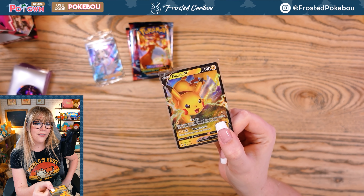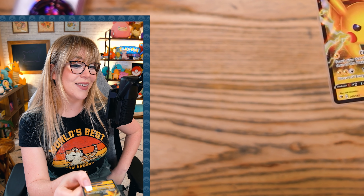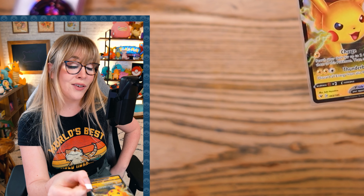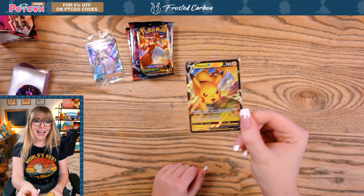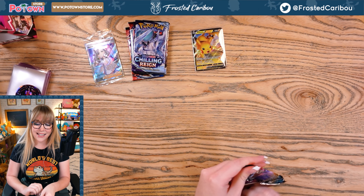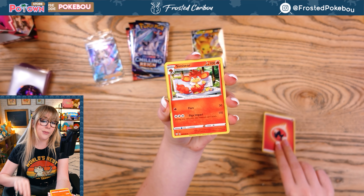Let's play a fun game — for every ultra rare and above, I'll try to do an impression of that Pokemon. Let's hope I don't get like an Eternatus or something. Don't roast me! I don't even think my voice is high enough for this. If you can do it better, at me on Twitter — voice record it, I want to hear it. Pikachu! 'Pikapi, Pikapi!' That was my best effort. Please don't pull an Eternatus — I don't even know what that sounds like, but it's probably some weird sound I do not want to make today, or possibly any day.